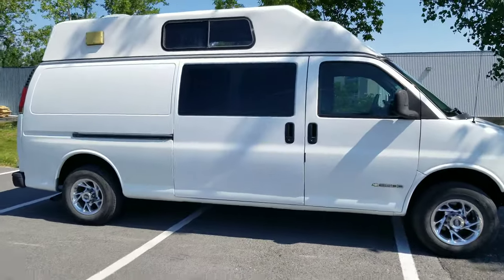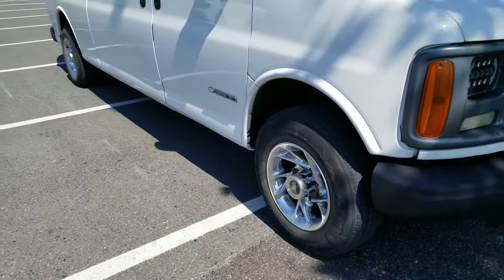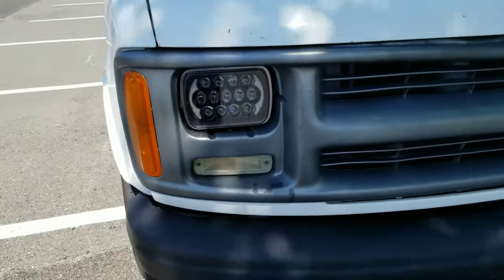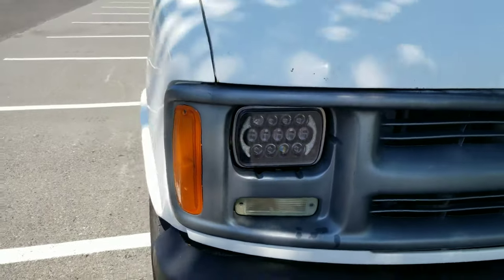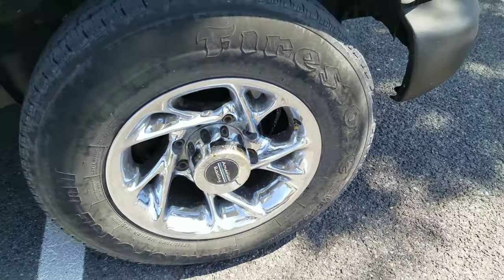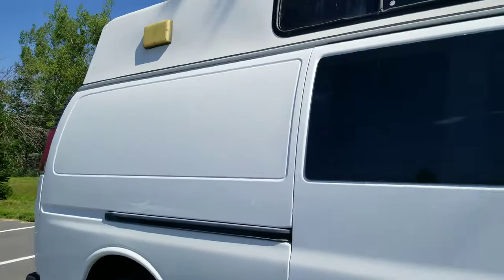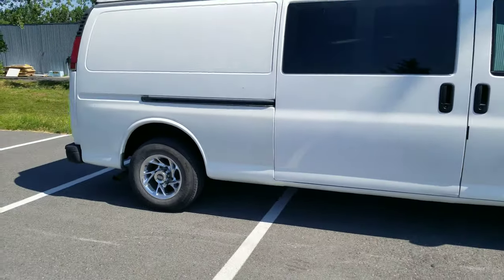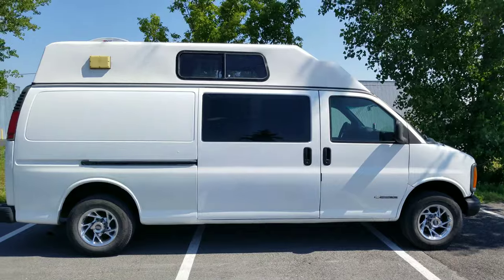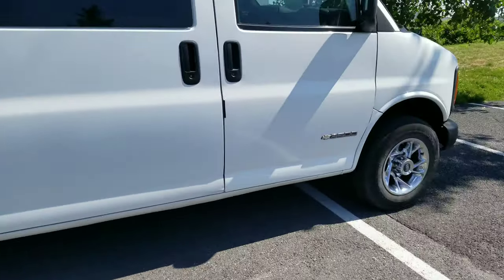I detailed it myself — clay, wax, paint retouch, the whole shebang. It was already kind of repainted when I got her. I also upgraded the lights because the original ones were total crap. It's got some American racing wheels — period correct I guess — and a sliding door, which is nice. Pretty clean overall, and it's got a Max Fan on the roof.